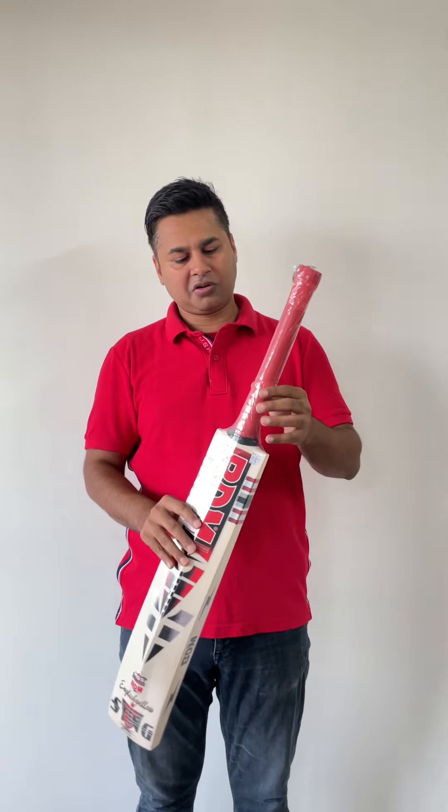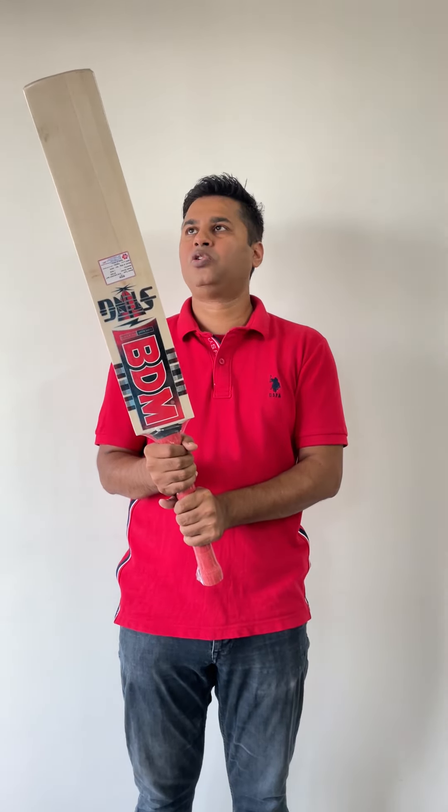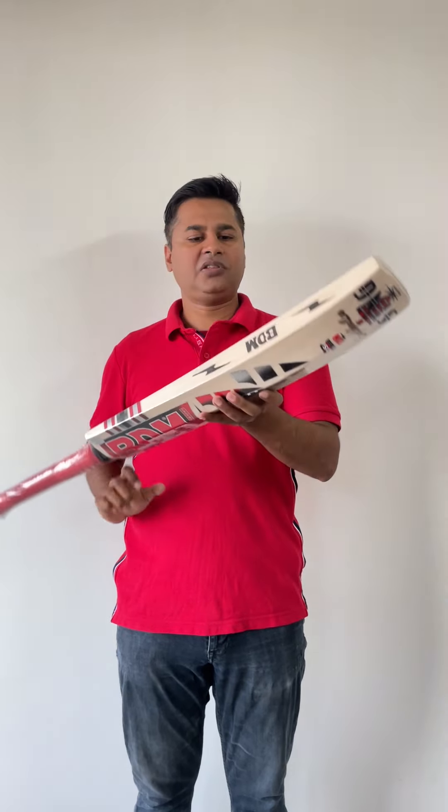Let me start with the handle. The grip comes with a company grip and the handle is round, as you can see. It's quite a nice and firm handle to hold on to.